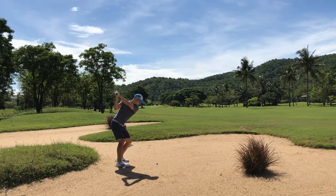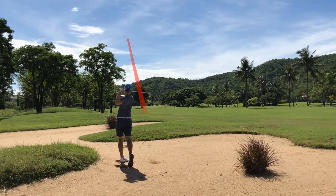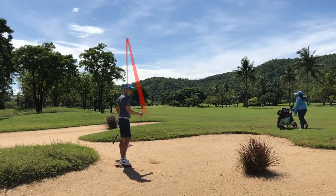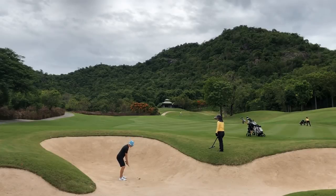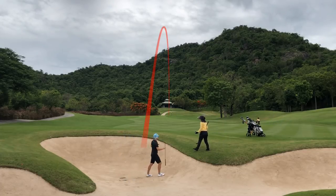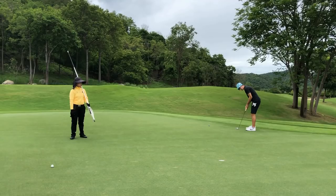In fairway bunkers, I dig my feet in to prevent slipping. I don't grip down on the club like in the greenside bunker shots. Just before the backswing, I lift my chin a tiny bit to bring the bottom of my swing up a fraction, then swing like a normal shot. The best practice I ever did for fairway bunkers was to hit balls on the beach with my seven iron.